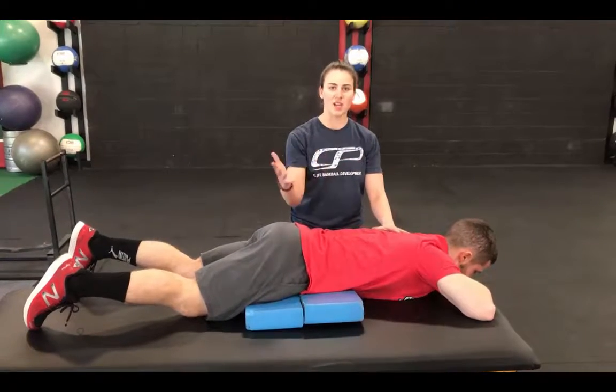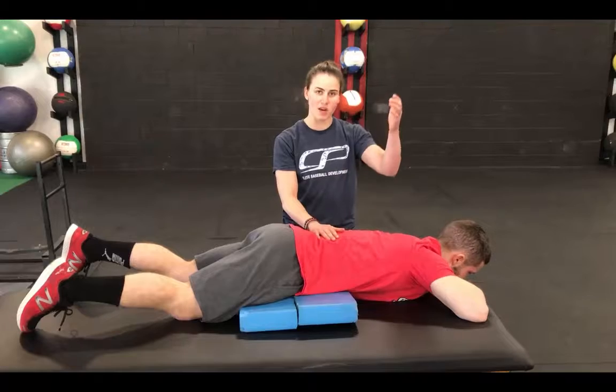Give this a try — it's a good exercise to supplement between your main movements. So if it was like an A1 deadlift, A2 would be something like a prone horizontal abduction.